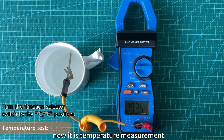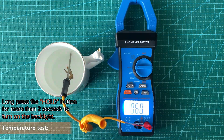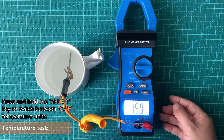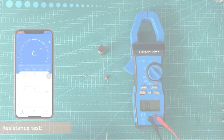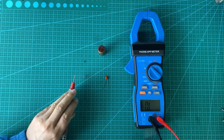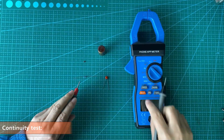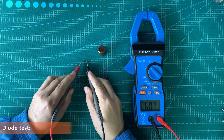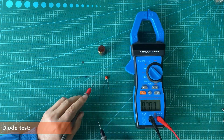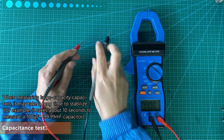Now it is temperature measurement. On-off test. Diode test. Capacitance test.